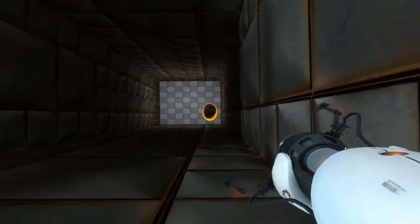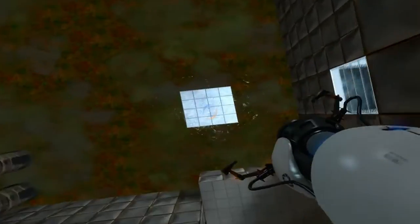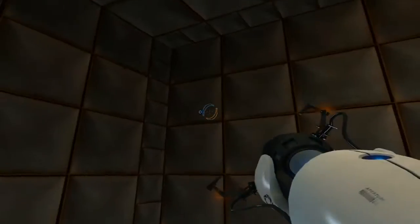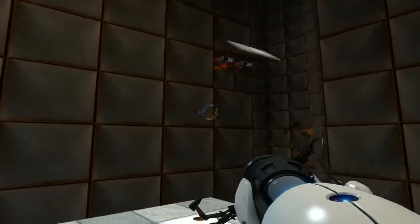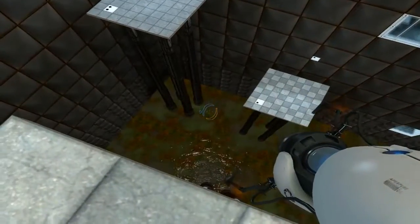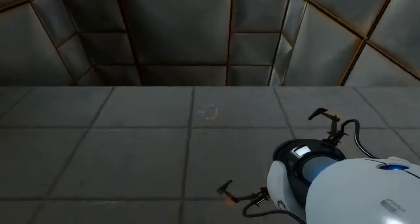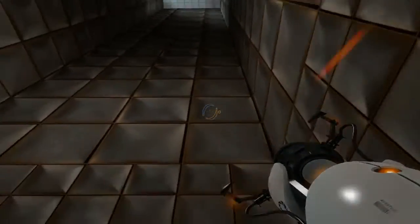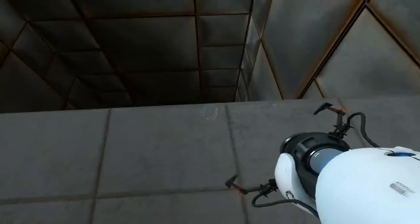I missed that one, way over there. Okay, blue hole there. Oh no, I walked right into it. Oh, that was coordinated. Okay, one more time.